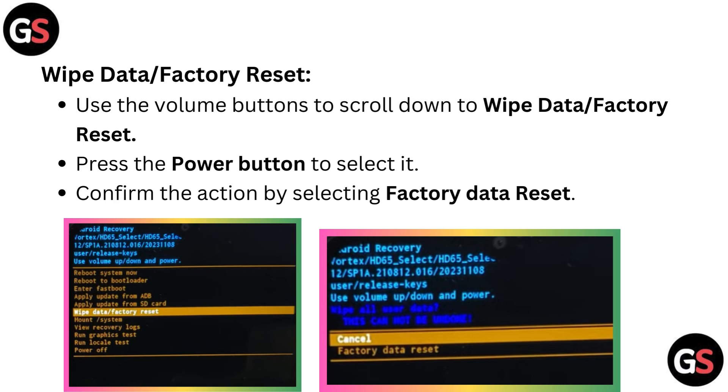Wipe data or factory reset: use the volume buttons to scroll down to 'wipe data / factory reset' and press the power button to select it. Confirm the action by selecting 'factory data reset'.